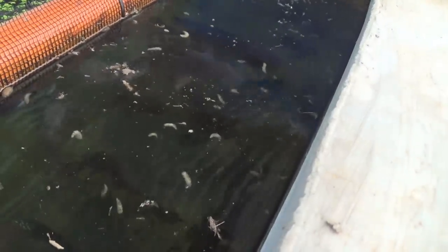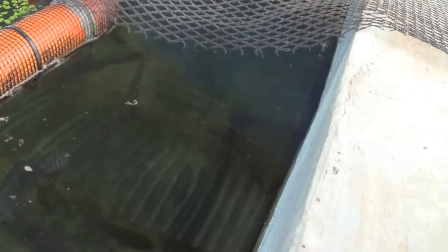Wow, maggot feast! They're all out there. Oh, they have so many. They're eating it.